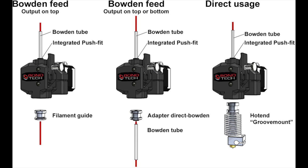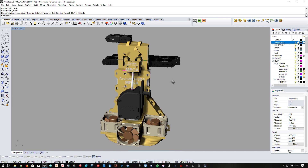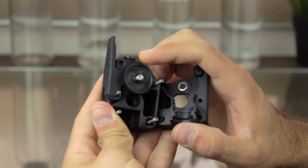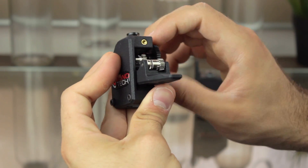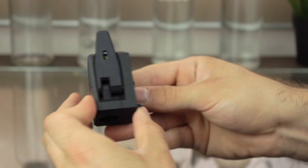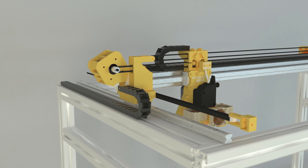The BMG is also a very versatile solution, as it works both in Bowden and direct-driven applications. As you may have noticed from some renderings in previous videos, I'll be using it in direct mode. The Bondtech Mini-GRD extruder uses an internal gearing ratio of 3 to 1, together with high-precision CNC machined hardened steel drive gears, to provide a compact powerhouse for all filament-feeding applications — whether high-resolution prints with small nozzles or high-volume prints where big nozzles are required. The BMG extruder is the best and lightest performing extruder on the market.